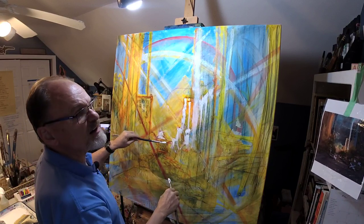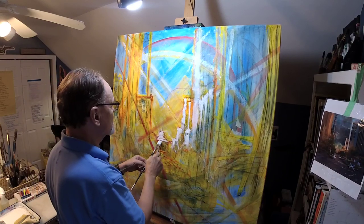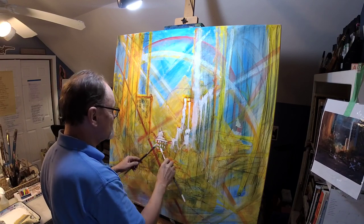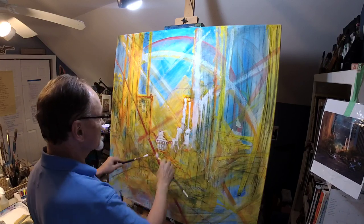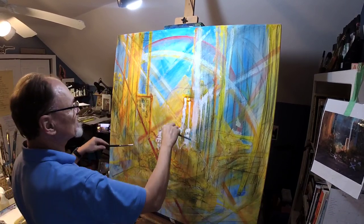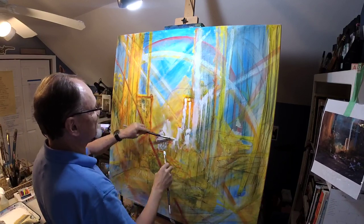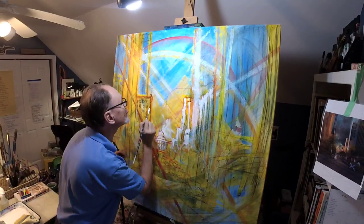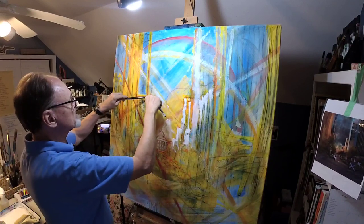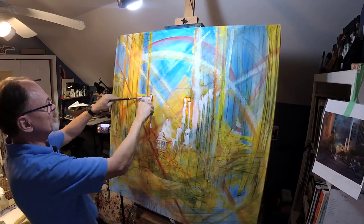We like looseness because interesting marks make it look like a human being was present and made this painting. When you're going like this, that does not leave human-shaped marks. I've talked about that a great deal in the past, so I won't belabor the point. 'Interesting marks' is what I usually call it.